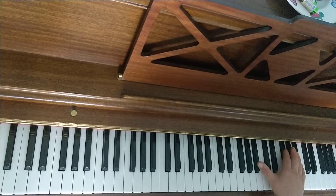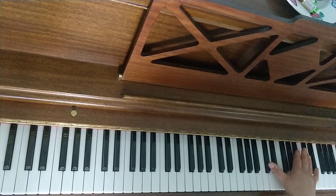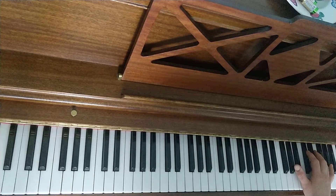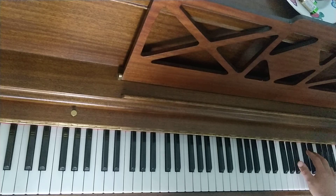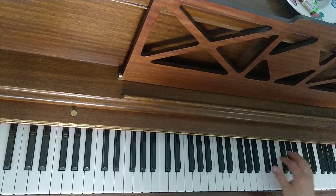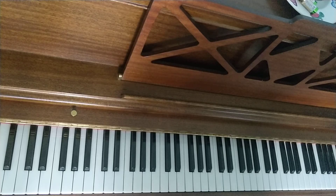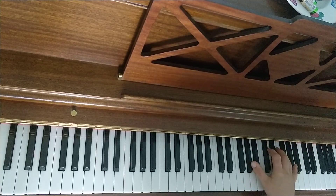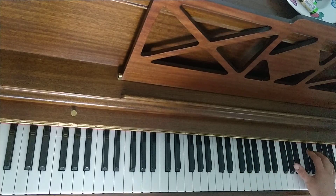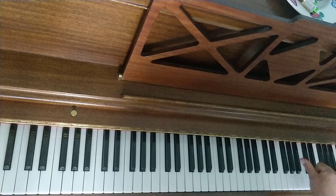I'll do that whole bar. Now we have the next bar, which has A flat, D flat, A flat. That's actually written lower on the page, but above in the music you have an 8 with a dotted line, which means play what you see an octave higher. You have to spread them — spread and hold — after you play them, keep holding them down.